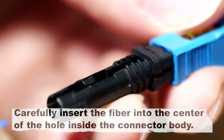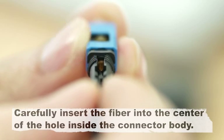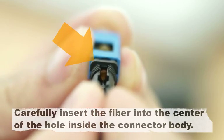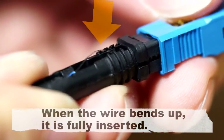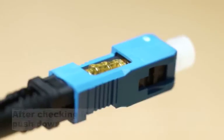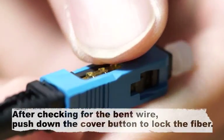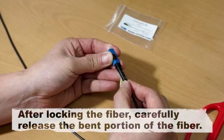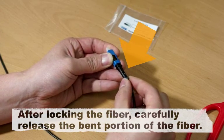Carefully insert the fiber into the center of the hole inside the connector body. When the wire bends up, it is fully inserted. After checking for the bent wire, push down the cover button to lock the fiber. After locking the fiber, carefully release the bent portion of the fiber.